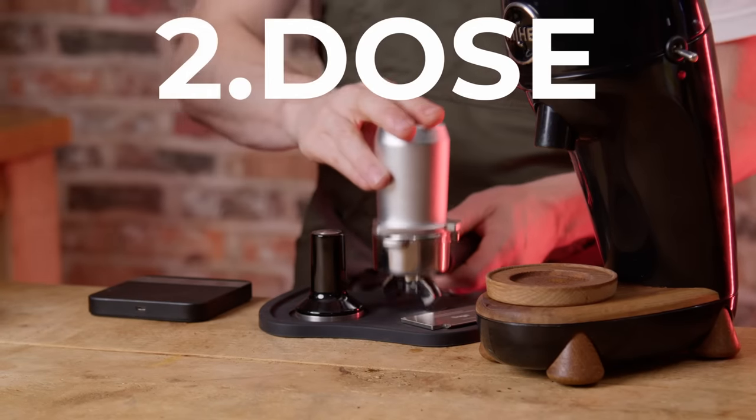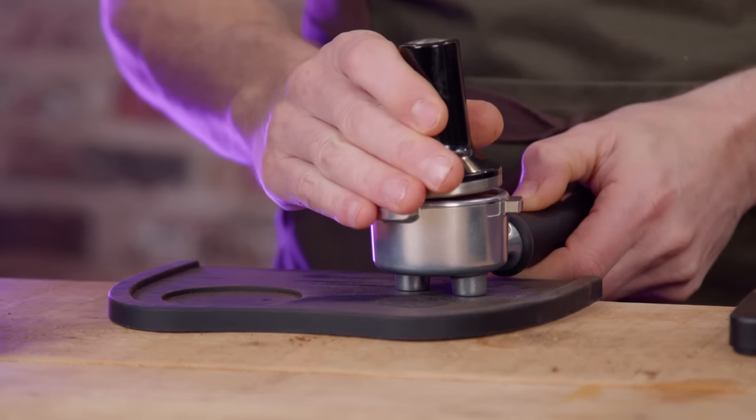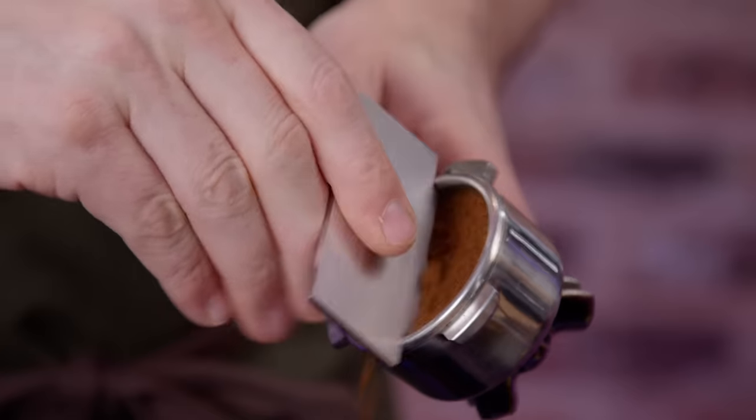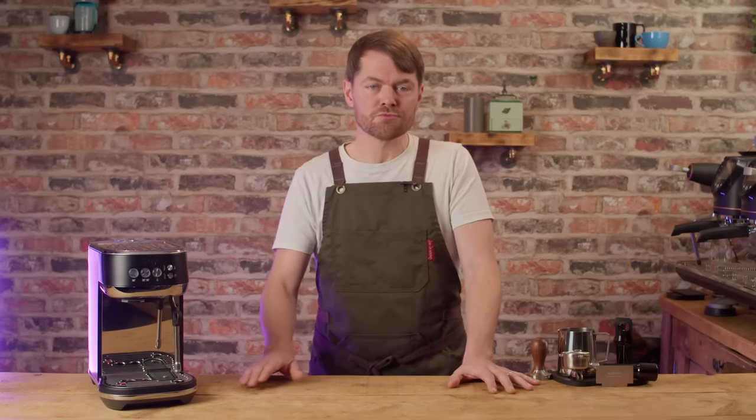Second, let's discuss dose. Dose relates to the amount of coffee dosed into the basket. Usually with entry-level machines the user is given quite vague instructions — only given a weight with no focus on volume. With the Bambino Plus you get a specific dose weight of 18 grams for the double basket, and it also comes with the razor tool which ensures the correct dose volume. As a combination of the specific dose weight and the razor tool, it's much easier to get the dose right with this machine — and dose is really important.